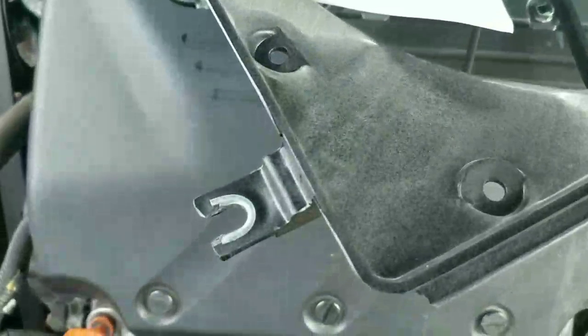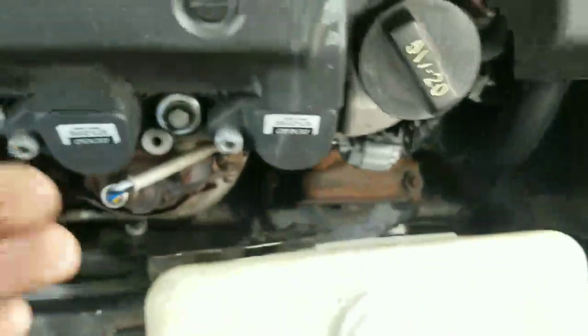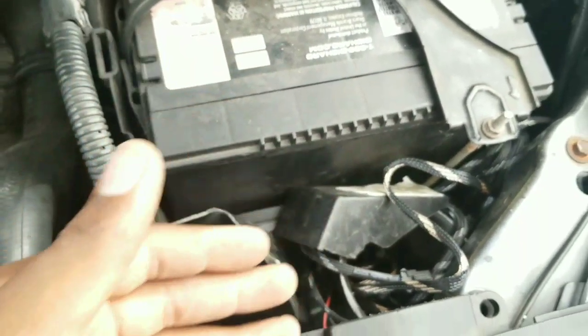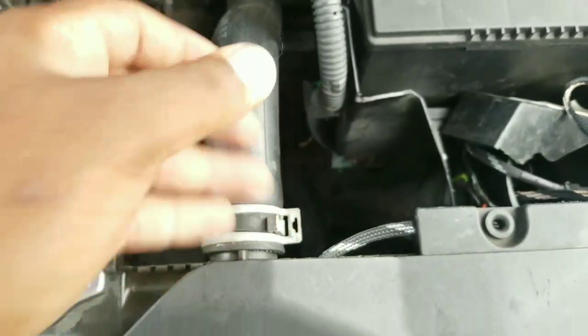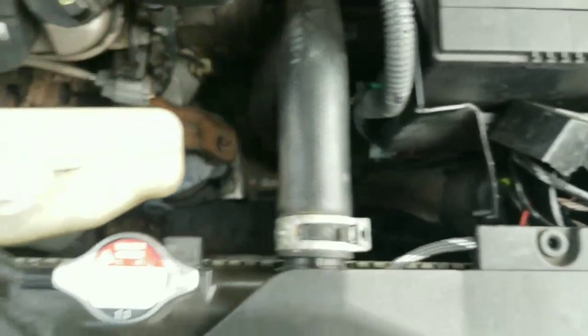This bottom piece here is just going to sit between that screw in order to hold it up. First you need to take this bracket out. Some people take out the battery and stuff like that, but I'm not going to take out the battery. I'm just going to take off the top radiator hose — unclamp it and pull it back — and then take this off. This is one 10 millimeter bolt that you just take off right here.